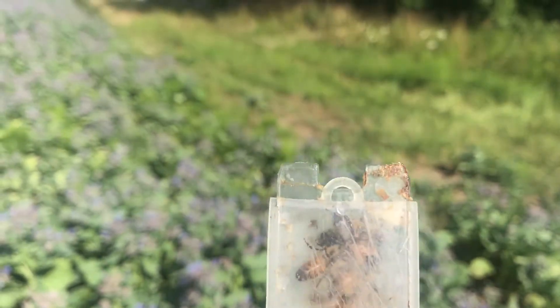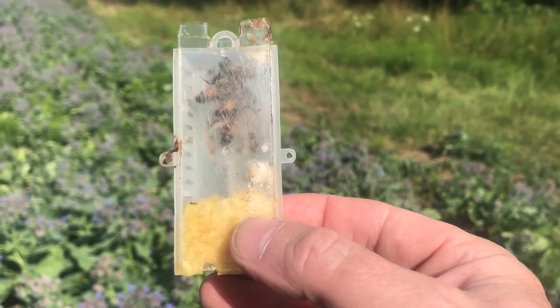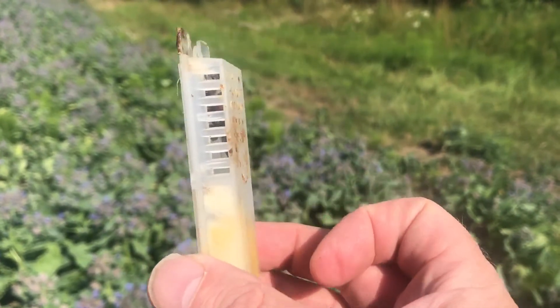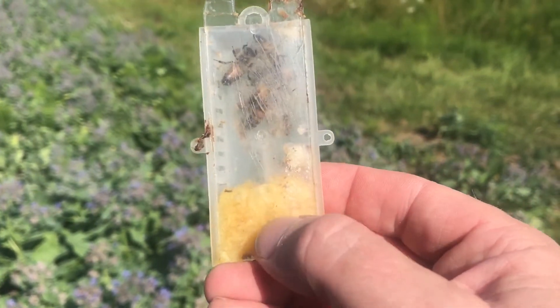I realized I probably hadn't explained what the queen cage was, so this is a queen cage. It's a little plastic box with a slider and some air vents, and down the bottom here where my thumb is is candy pollen.